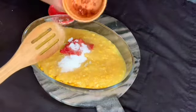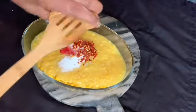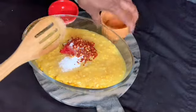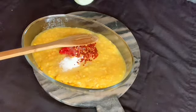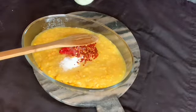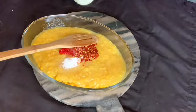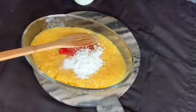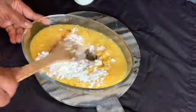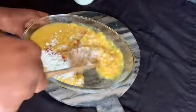Then we're gonna add like a teaspoon of crushed red pepper, and about a tablespoon — almost a tablespoon and a half — of cornstarch. Then we're gonna mix it up until the cornstarch disappears.